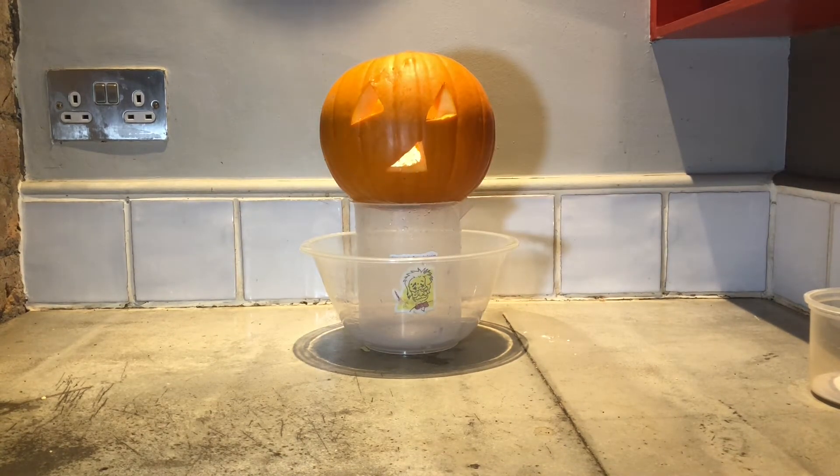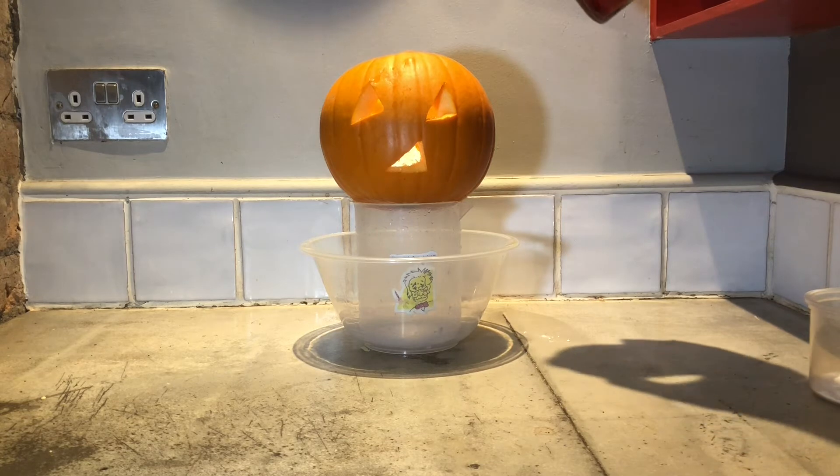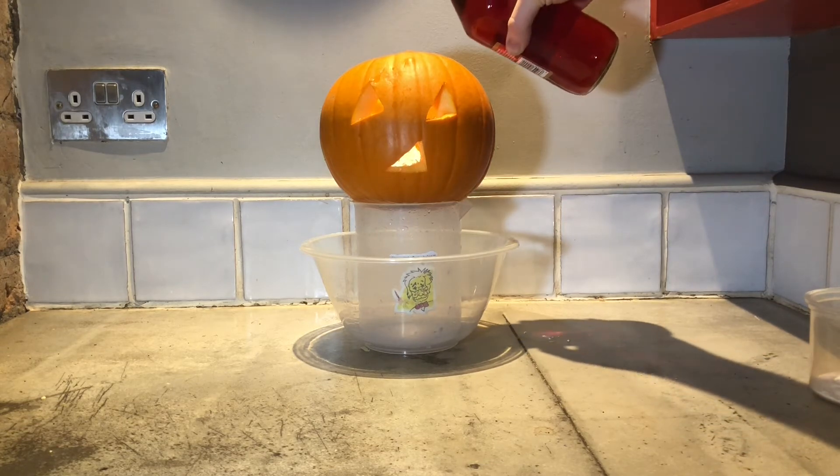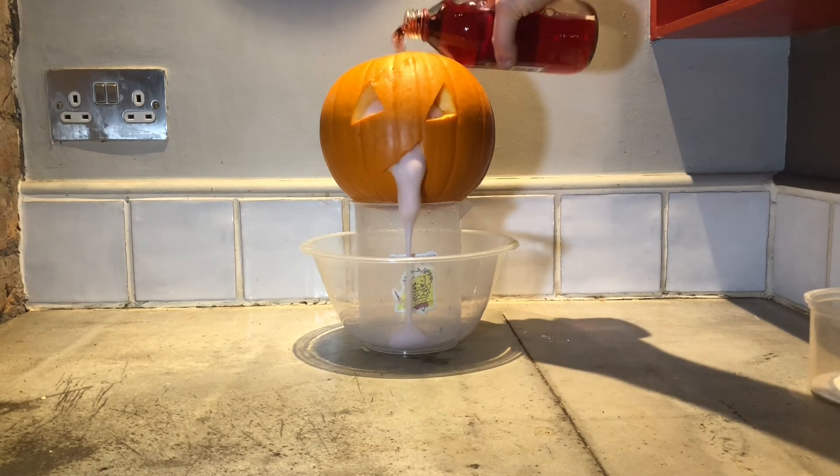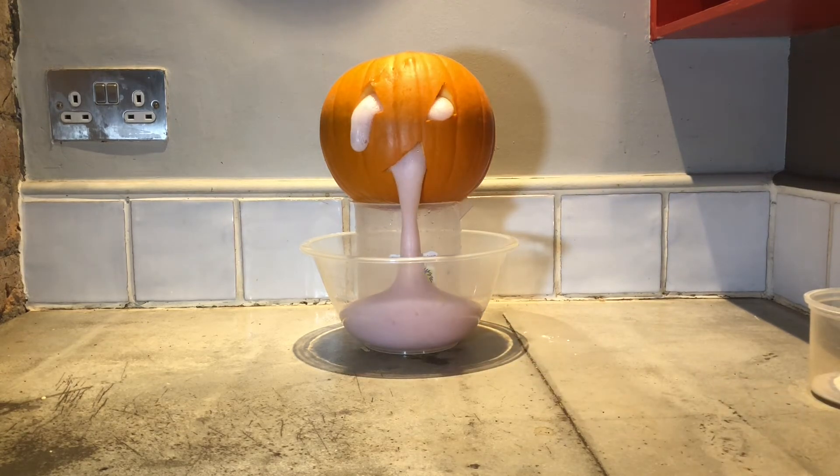Now you guys watch that pumpkin. Watch what happens. Ready? Three, two, one. Can you see that? We've got an erupting pumpkin!